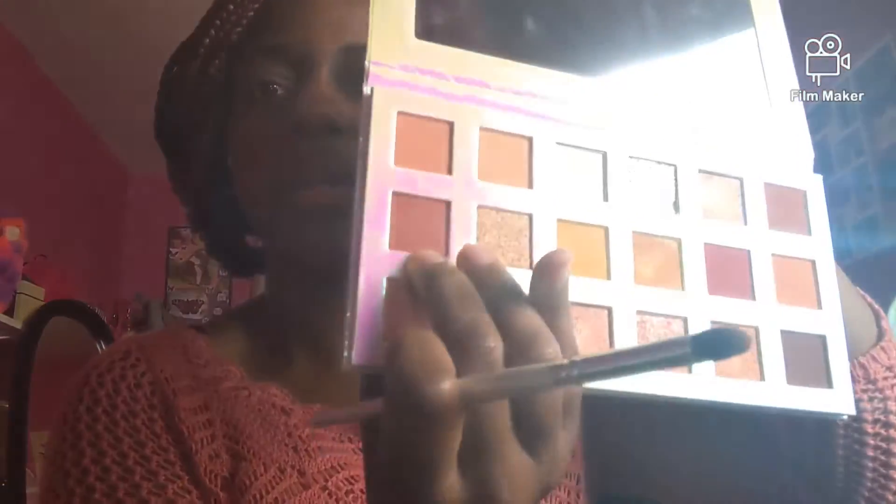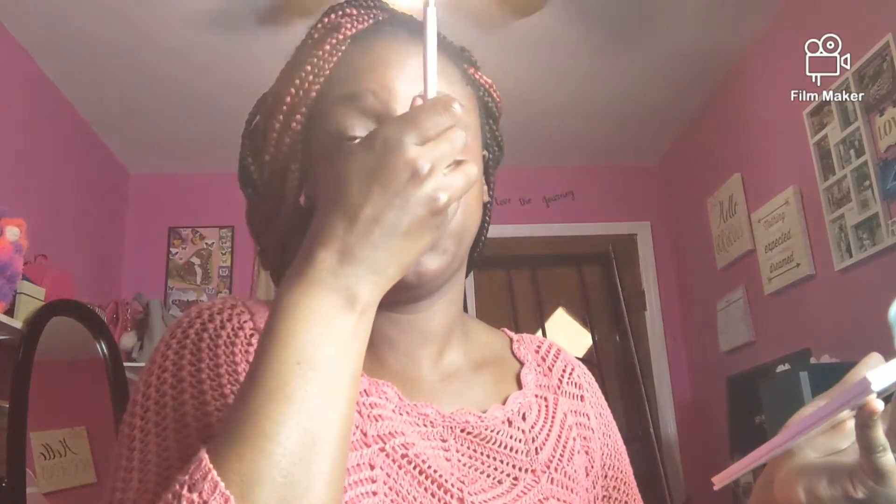Now speaking of definition, we're going to take this deep red — like a brick red color — and we're actually going to put it on the outer corner and blend that in. And of course what you do to one side you mimic to the other. If you want to take the look a step further you can add glitter, you can add lashes — the choice is endless.